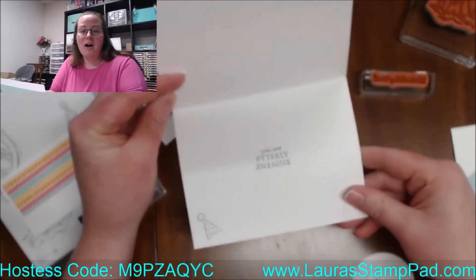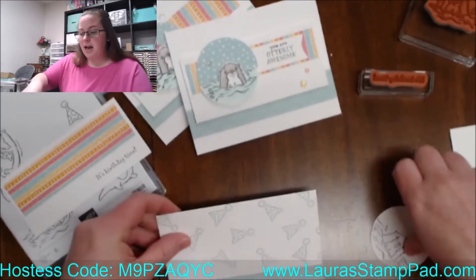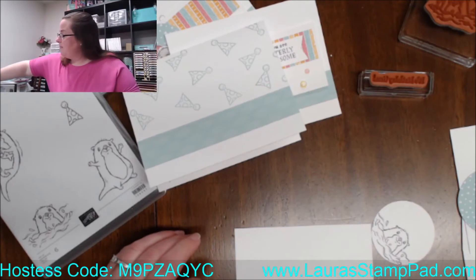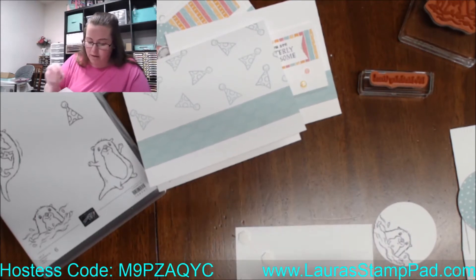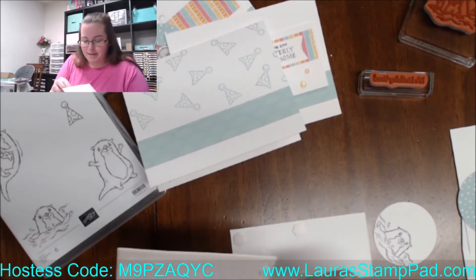So there we have 'You Are Otterly Awesome' with a little party hat, and then I'm going to add this piece with dimensionals to the front. And after the winter Olympics are over, it's time to move on and prepare for summer Olympics.